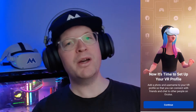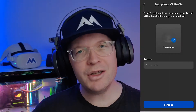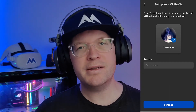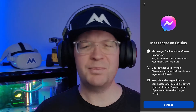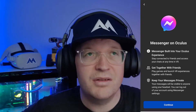Once that's done you'll be presented with 'Now it's time to set up your profile'. Click continue, then you need to create your username and you can change your avatar as well — this is what's visible to other Quest users, so make it something you want people to see. It'll then explain that Messenger and Oculus are linked, so you can do all your Facebook stuff.